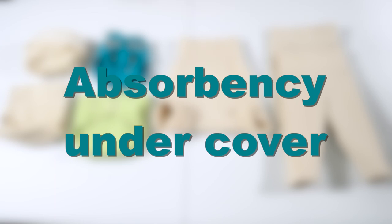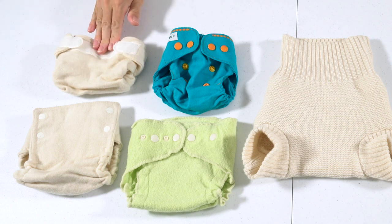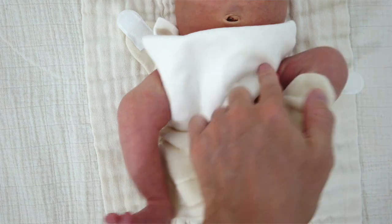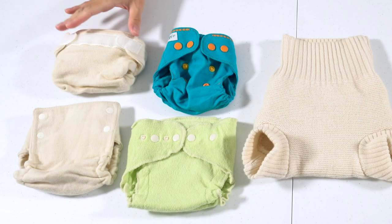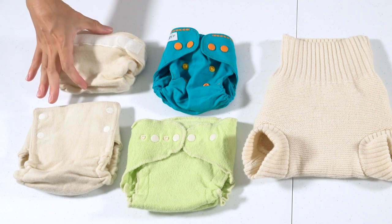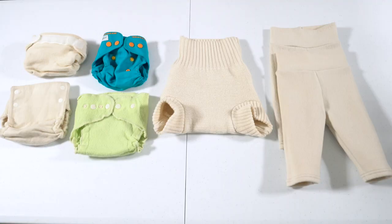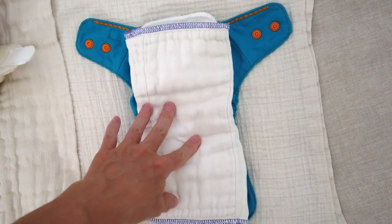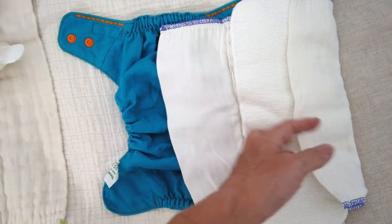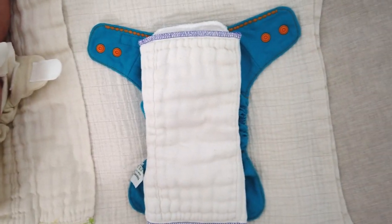I'll talk quickly about which type of absorbency I used under these wool covers — you can also see more in my fit video. For the Bum Genius, I was using homemade half-sized newborn flats with an insert inside them because I was having trouble fitting newborn pre-folds or newborn fitted diapers under this cover with such a small rise. For the Poppy cover, I often used a preemie-size pre-fold folded in thirds with a hemp-cotton doubler inside, since that could lay inside and be completely covered.